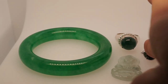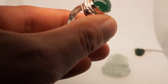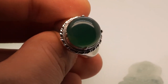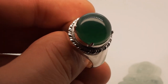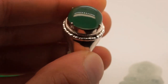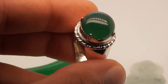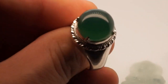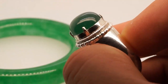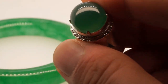Hopefully you were able to guess at least a couple of them right. Let's reveal which stone is which — starting with the real. This is 100% natural grade A jadeite jade. Grade A means untreated, natural color, no indications of polymer impregnation. As you can see in the GIA report, the stone is absolutely natural jadeite jade, completely untreated with natural color and without any indications of impregnation by polymer.